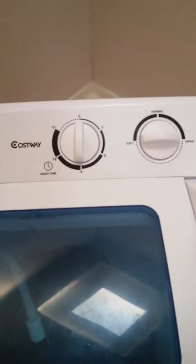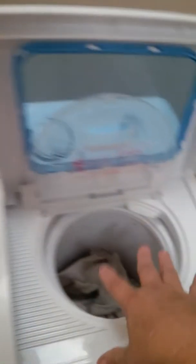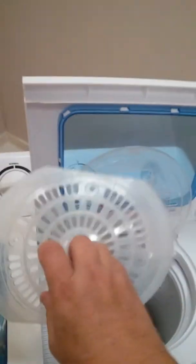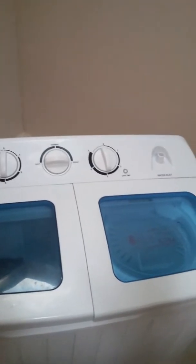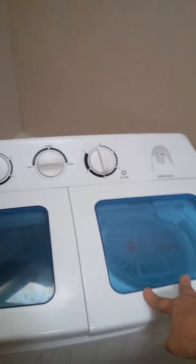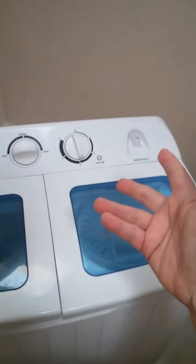I've drained it, and then I move the garments from the washing area into the spin cycle. Now, the spin cycle bucket is not that big. You get this little insert that goes down on top of your clothes to make sure it is level. If your clothes are all lopsided — maybe off to one side — this thing is going to shake really bad. So you need to make sure your clothes are evenly distributed, because water has weight.